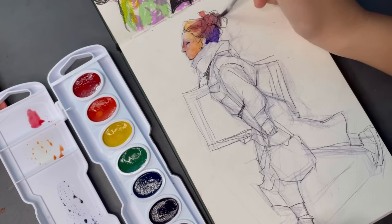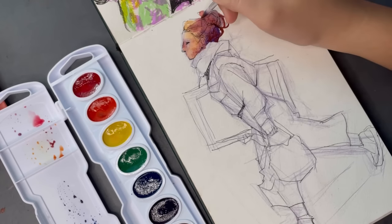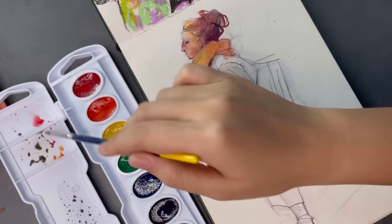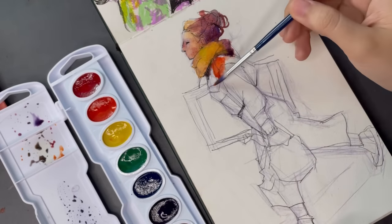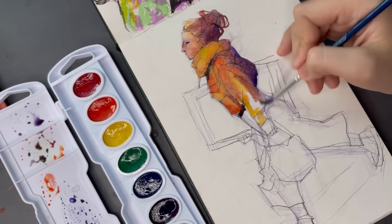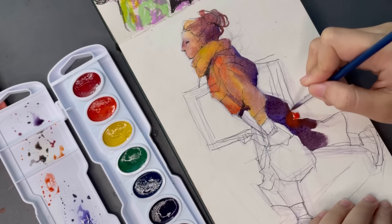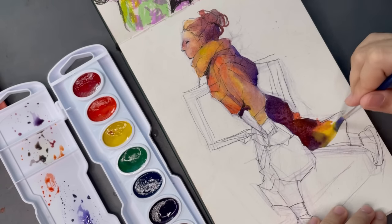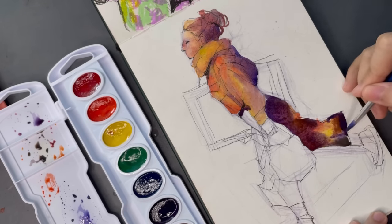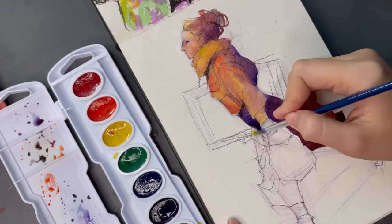I have to admit I wasn't really that inspired just by the swatches, and it wasn't until I started painting this sketch that I realized how much I really love these paints. They're so vibrant and the color payoff is amazing. They mix so well together in the palette and the colors are very clean. Even on actual paper, I love how the colors react to each other — you can see the transitions really well. Even with the orange and the violet sitting next to each other, they just react so well together.